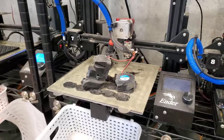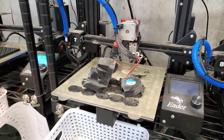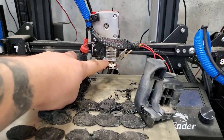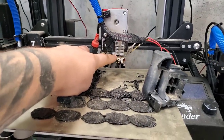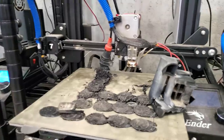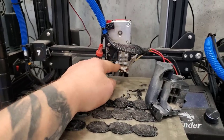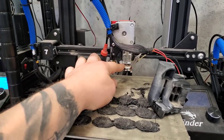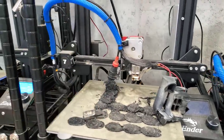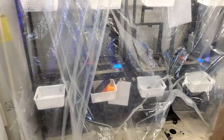I have Micro Swiss hot ends on the majority of the printers but they're becoming an issue — filament seeps out the bottom of the neck. I'm actually replacing them with stock Ender 3 hot ends, which are cheap and don't have that problem, though they do have a feed issue to some extent. Those Micro Swiss are like 70 dollars a piece and they all have the same leaking issue even after cleaning and reassembly. If you have a hot end you really like, let me know — I'm happy to try some new stuff.